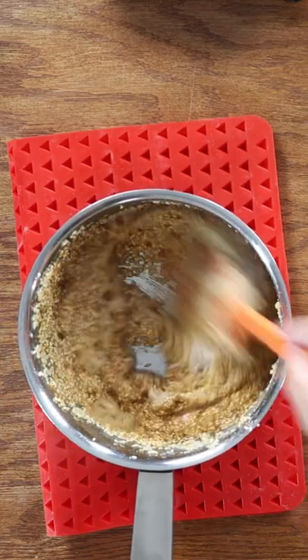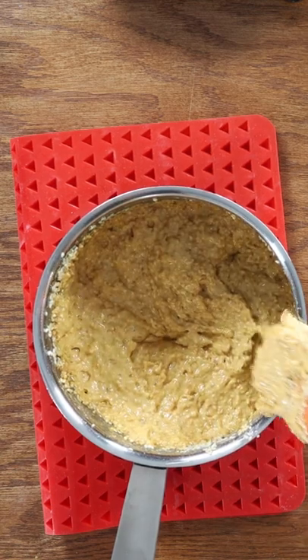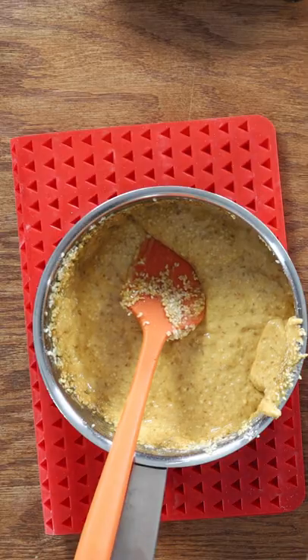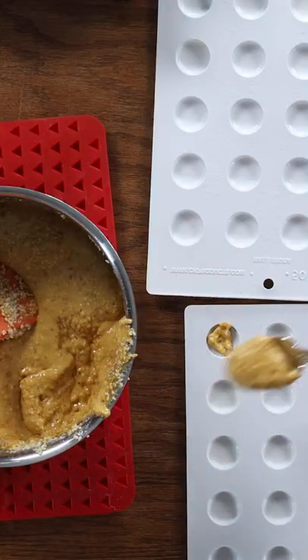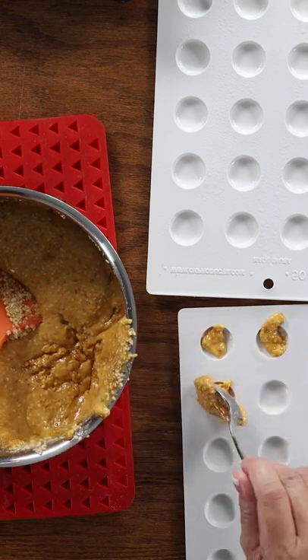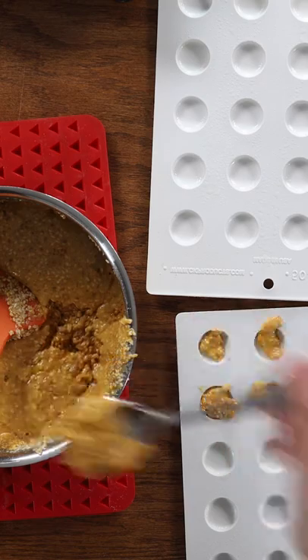And we're going to stir that up. It's going to kind of fizz up a little bit. As it cools, it's going to harden. So that's why we want to move quickly. I've got my spoon and I'm just going to drop them into my tray here. We are going to let it cool.